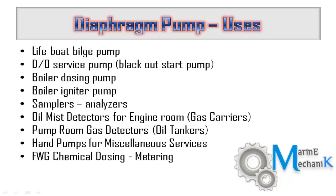Diaphragm pumps are widely seen as boiler dosing pumps — dosing chemicals into the feed line of a boiler. Most of the time it is a gear pump, but sometimes you can see diaphragm pumps too if the boiler size is very small. All samplers and analyzers like gas analyzers and smoke analyzers sometimes use diaphragm pumps, depending on the manufacturer.